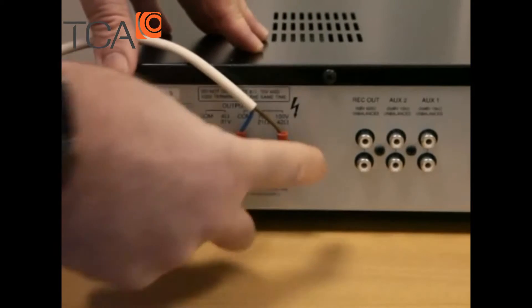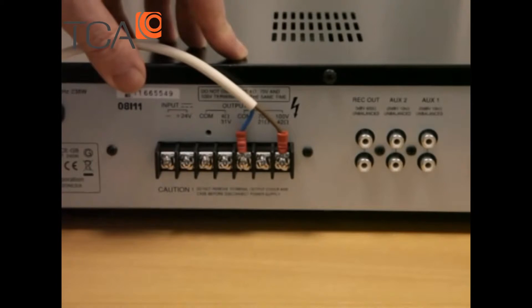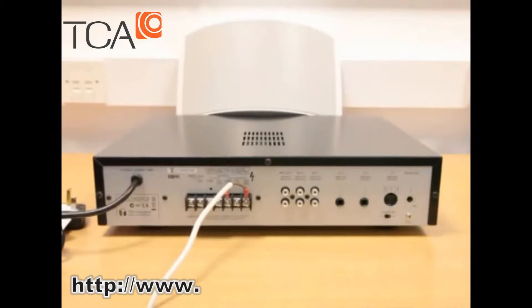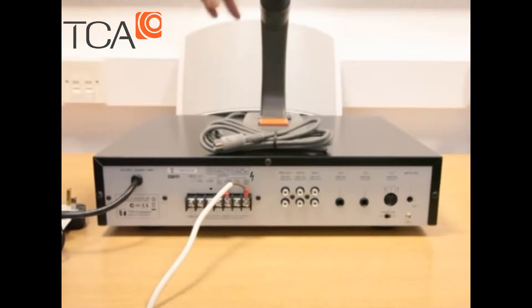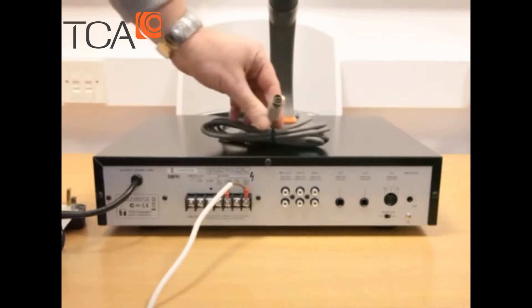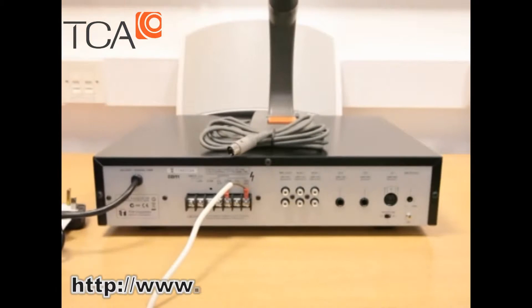We need to put the cover back on that when we're finished and satisfied it's all working. Let's move on to the next connection, which is our microphone. We're going to connect up our microphone — the one we're using today is the TOA PM660D. The D stands for DIN, which is the 5-pin DIN connector on the end of the cable. The reason for that becomes apparent very shortly.